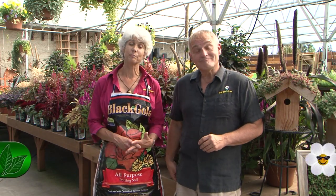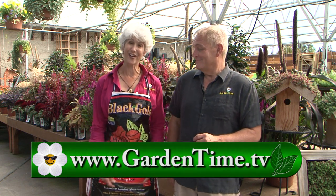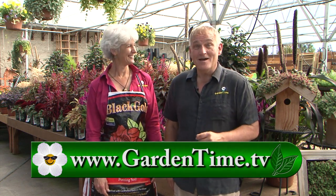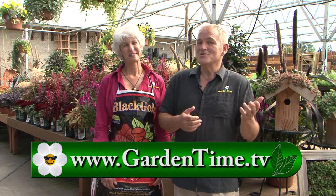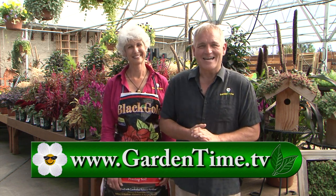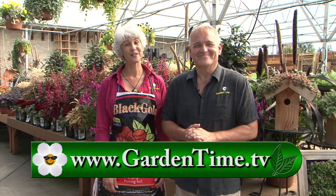Thank you for watching Garden Time today. Fall is a great time to plant, so go to your independent garden centers and grab a bag of soil. For any other questions you have on today's show or shows in the past, you can always go to Gardentime.tv. William and I thank you for watching and we'll see you next week here on Garden Time.